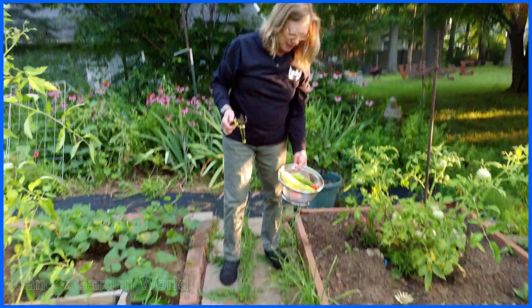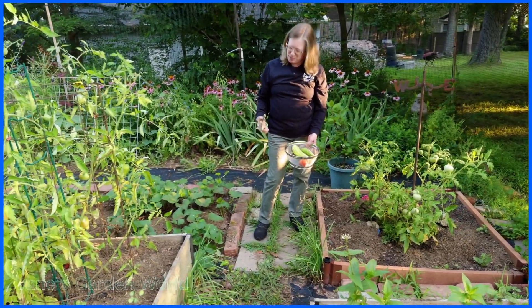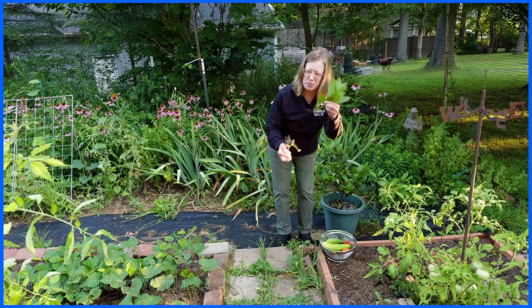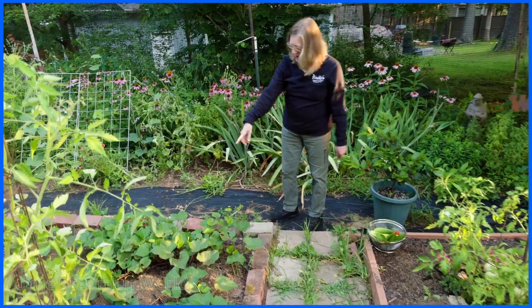Look at that — and the sun, isn't that pretty? We love the colors of summer — there's the colors, the smells, the taste, the feel. They also just smell really good. Thinking about doing — you know people put these in potpourri. Now just really quickly, I want to show you how well the sweet potatoes are doing.